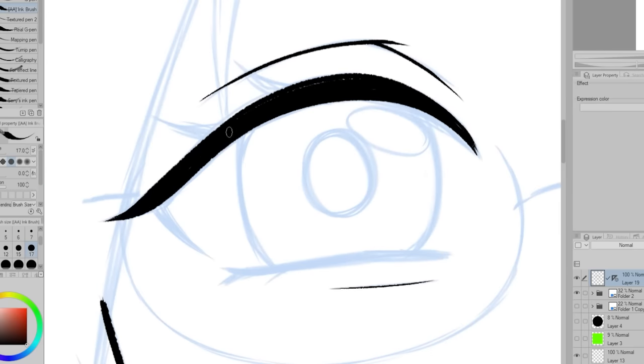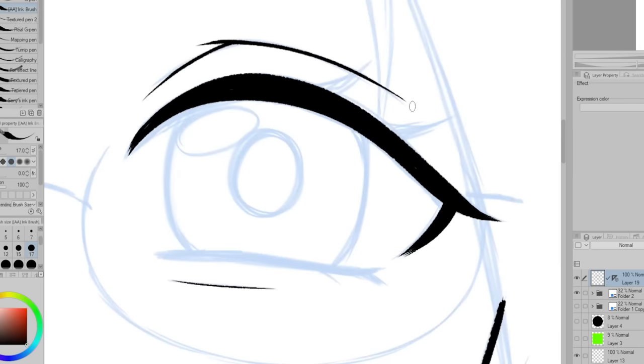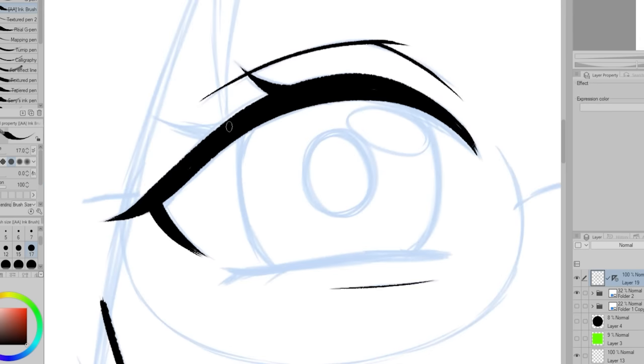So for the line art, I decided to make it be a bit on the thicker side. I did this because my icon will be tiny and I still want the line art to be visible. The line art on my current profile picture is pretty thin and because of that, it kind of fades away when it's really small. So this time I'm making it thicker to help it stand out more.